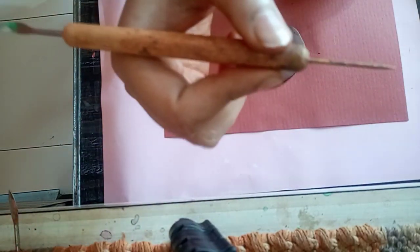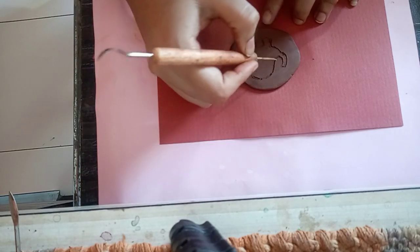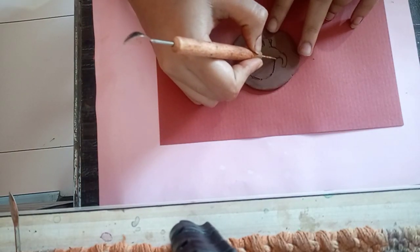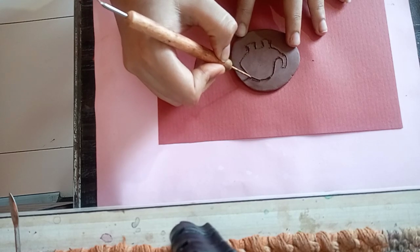Take this particular instrument and make the design of the elephant on the clay. Here you can see the design of the elephant which I've made — this is what the design of the elephant looks like. This should be the design.